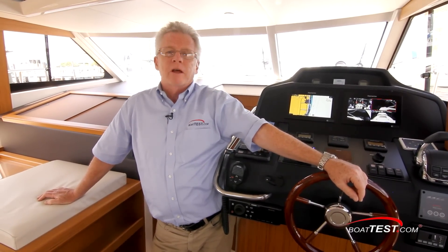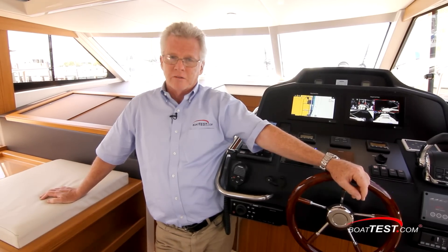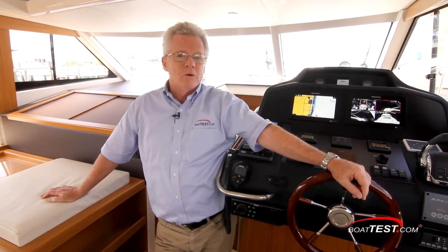Be sure to look for it. That's my full features inspection of the Greenline 40 Hybrid. For BoatTest.com, I'm Captain Steve. We'll see you on the water.